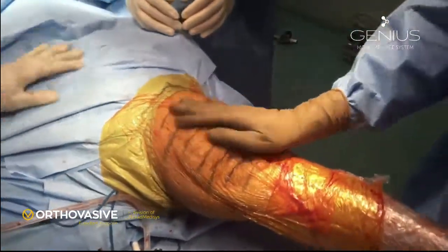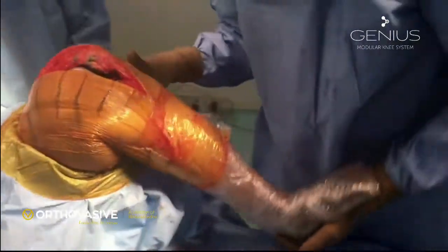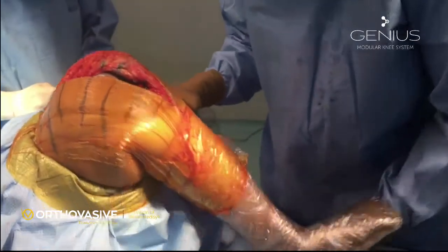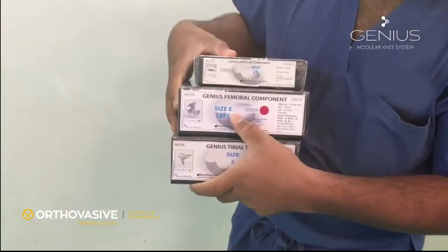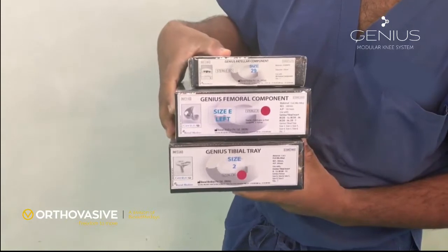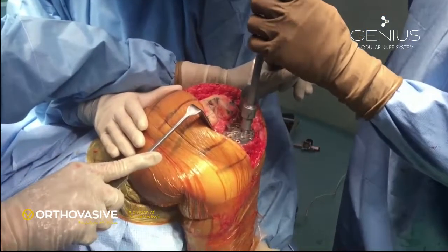Replace the patella back, extend the knee, and observe the tracking of the patella with the trial implant in situ. You can see that in flexion and extension the patella is tracking very well. The stability of the knee in medial-lateral toggling movement is very good. Now we open the actual implants: size E femur, left size 2 tibia, and size 29 patella.